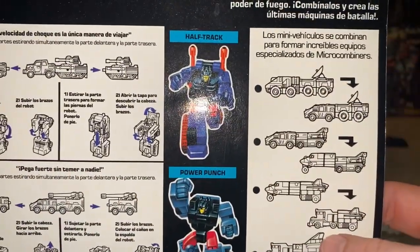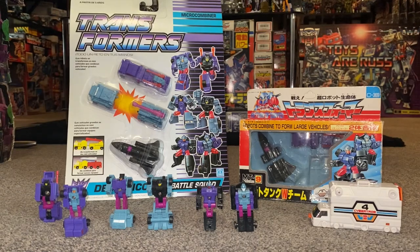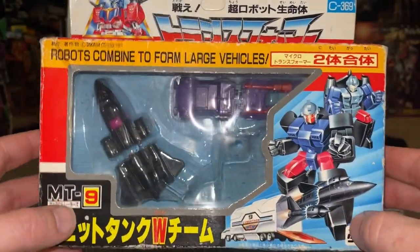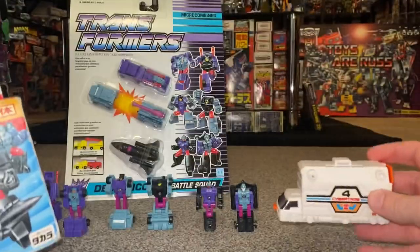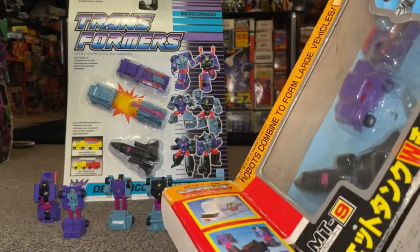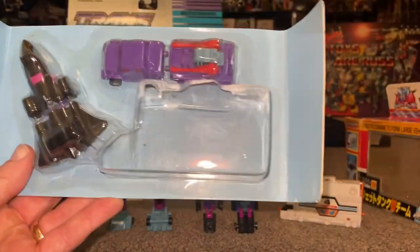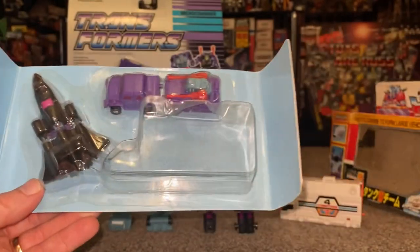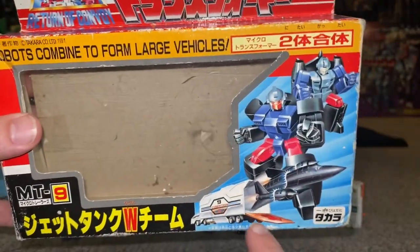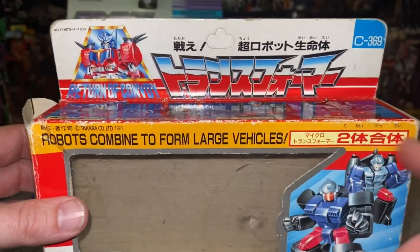Unfortunately there aren't any battle scenes on the back of the Spanish box — it's just the transformation guide. But looking at this particular Japanese box, I'm pretty sure the MT stood for Micromaster Transport number nine. This has got to be one of the strangest purchases I've ever made because when you open it up, the figures inside are completely sealed on the card, and the previous owner literally just cut out the transport. The little transport is very interesting — you can see the figures firing out of it on the artwork, which is exactly what happens. It also says they combine to form large vehicles.